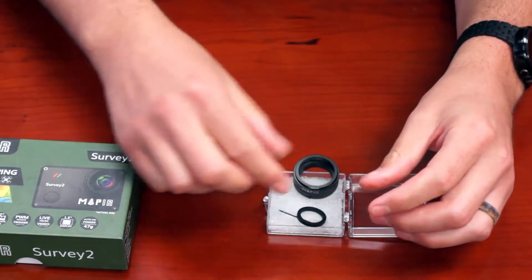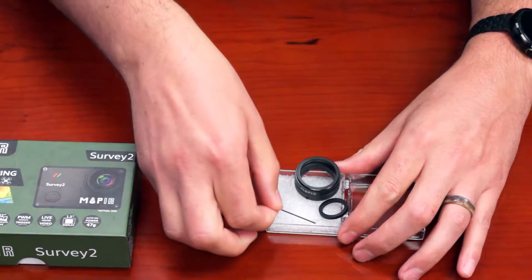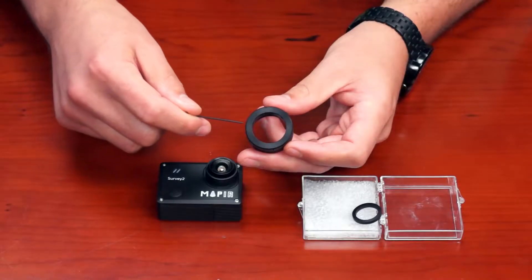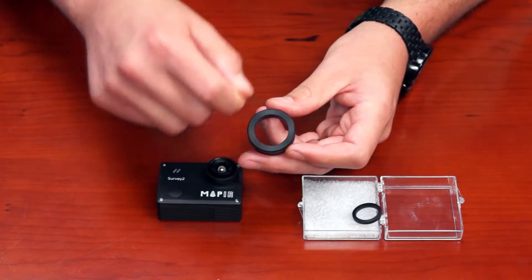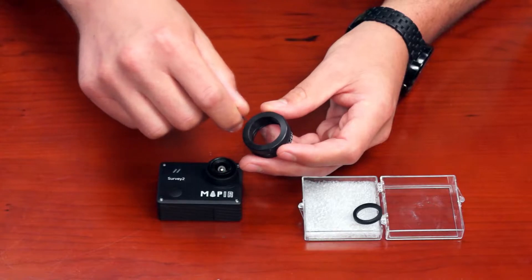The other parts included are a rubber o-ring and a small allen wrench to tighten the set screws. First, you're going to want to screw in each of the three set screws until you just start to see them in the center of the slip mount.